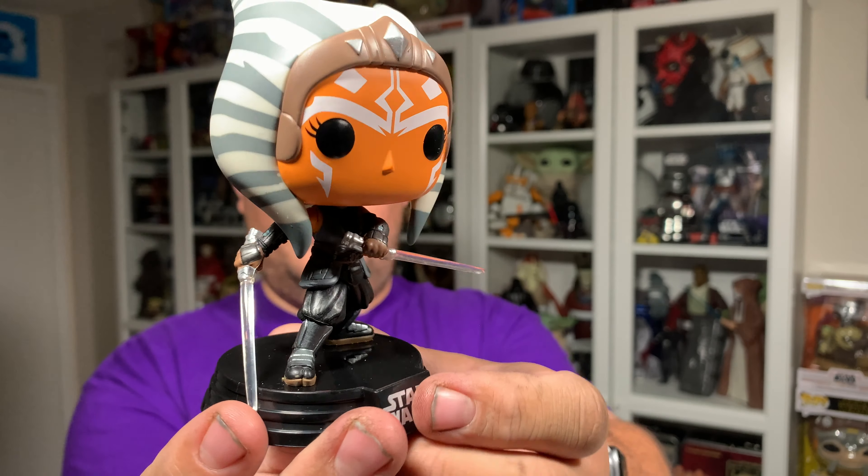Really great looking Funko Pop overall — nice detail, really nice sculpt, and pretty decent paint application. Just that one spot, but other than that it's a fantastic looking Funko Pop. Let me know in the comments what you guys think of this Ahsoka Funko Pop. We've had a few get released within the last year or so — with the Clone Wars Season 7 Funko Pops and then these ones from The Mandalorian. Really cool looking Funko Pop. What do you guys think? Let me know down in the comments.